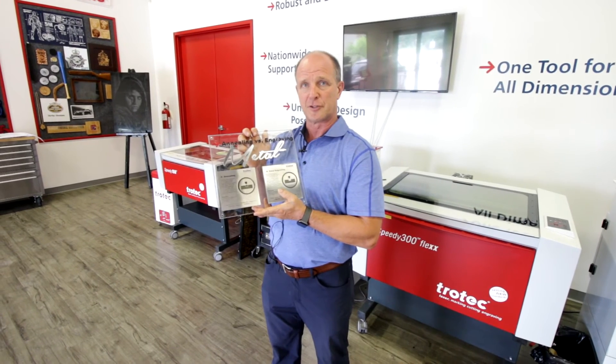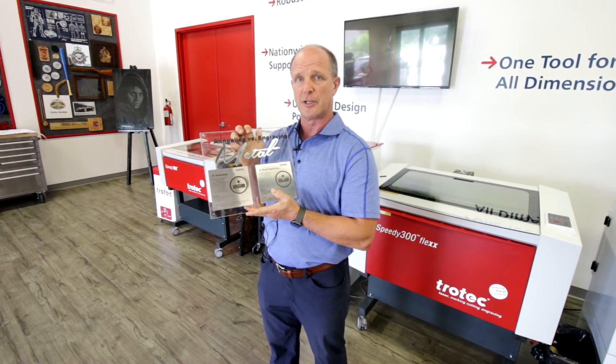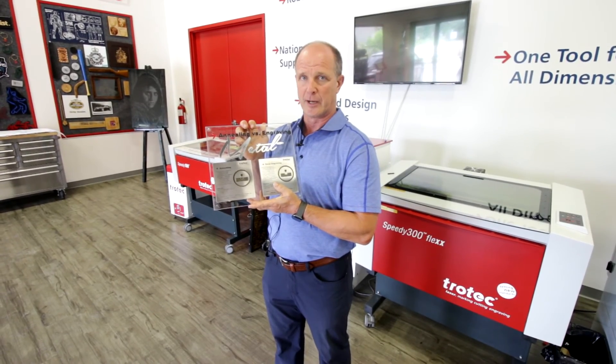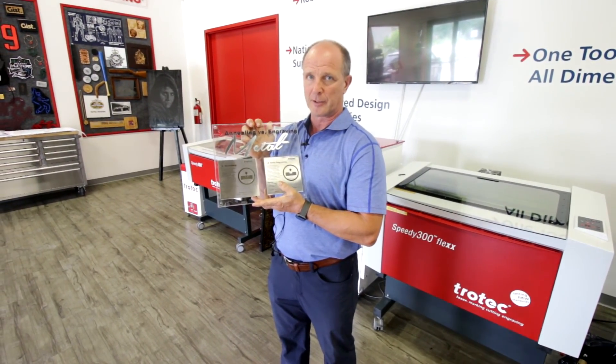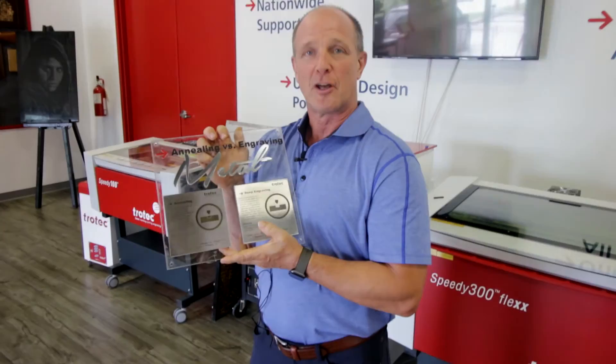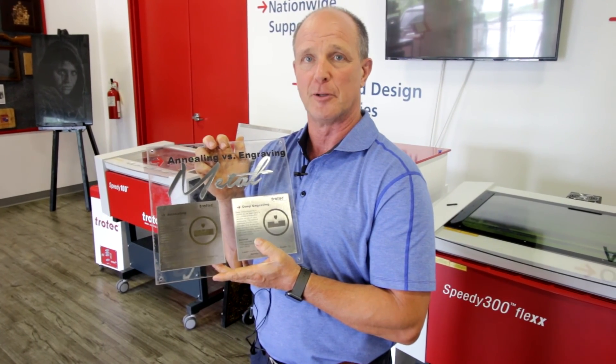The fiber laser allows us to simply put the metal in the machine and engrave like we normally would with a CO2 laser, creating either an ablated mark or an annealed mark. This eliminates the time and cost of using the pre-spray. Thanks a lot for watching our video. If you have any comments or questions, please leave them in the comments field below, and please subscribe to our YouTube channel.